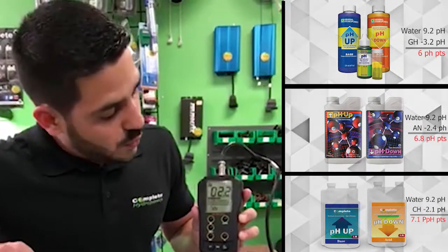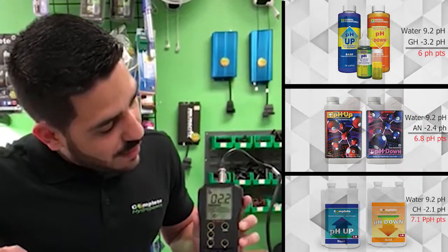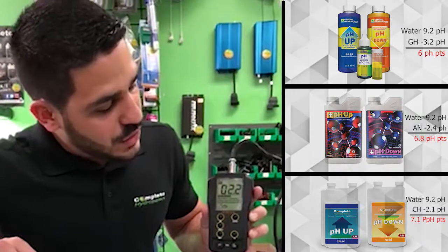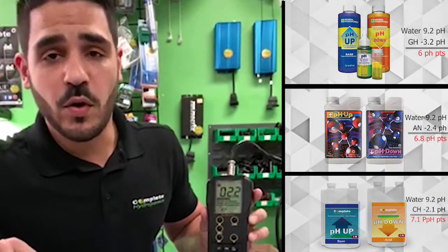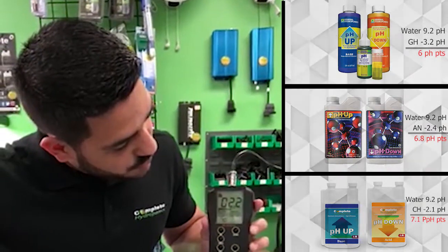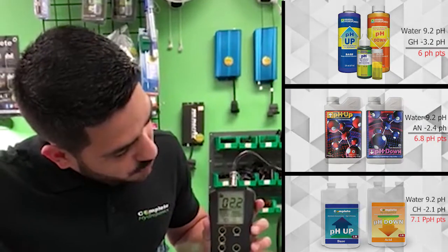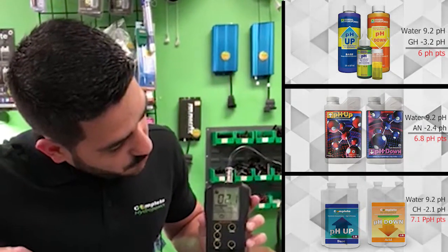It brings it down a full seven points. Advanced Nutrients does about 5.9 and General Hydroponics does even less than that, about 4.8. Oh, we saw even one more point drop — yeah, 2.1. So that's between 2.1 and 2.2, which is ridiculous.